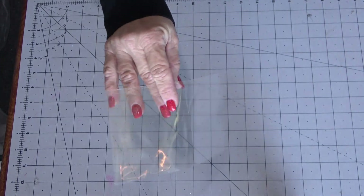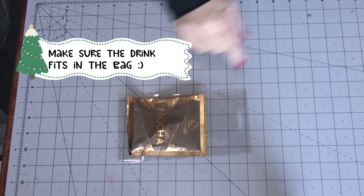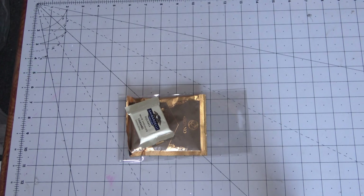You can also get small clear treat bags at your local dollar store, Hobby Lobby, craft supply stores, and party stores. All you'll need for this is a cello bag, the downloadable tags, whatever drink item you want, and you can embellish and fill it with anything else you like.